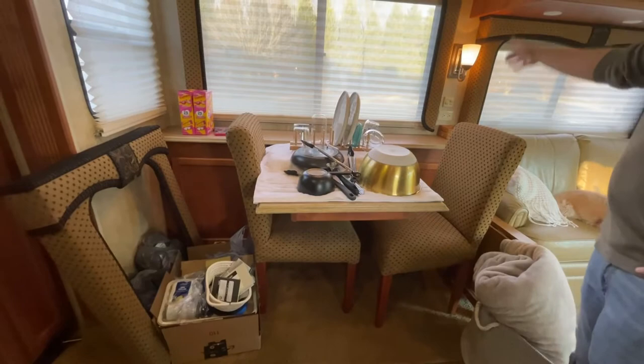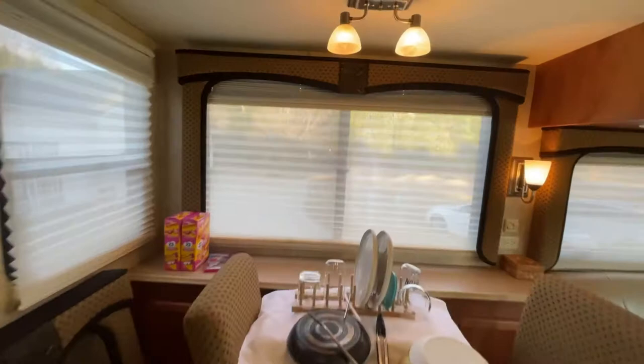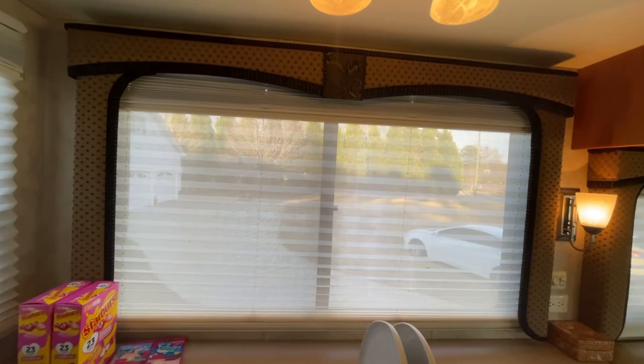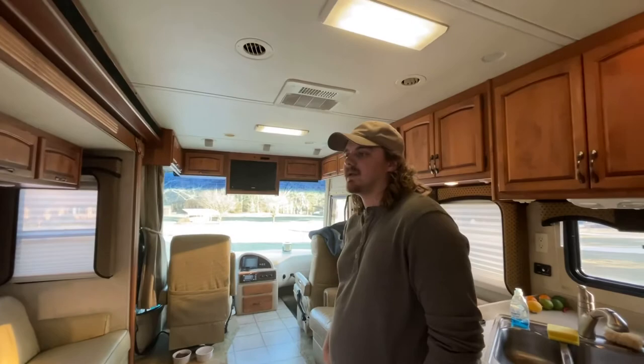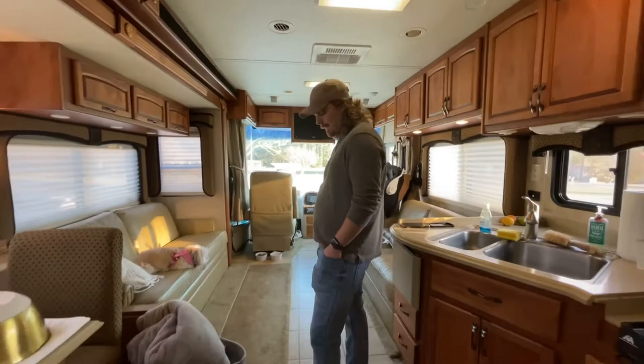The blinds that came with the RV we actually like, but they are kind of older and showing their age — some don't fold up quite right or have a couple of spots on them. We're looking at eventually changing them out, but we can only do so many things at one time.